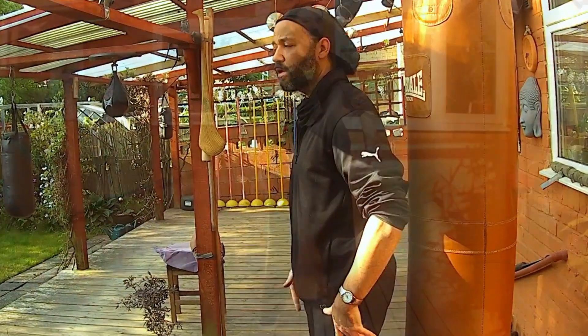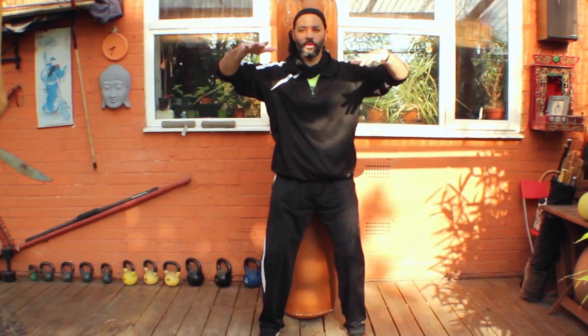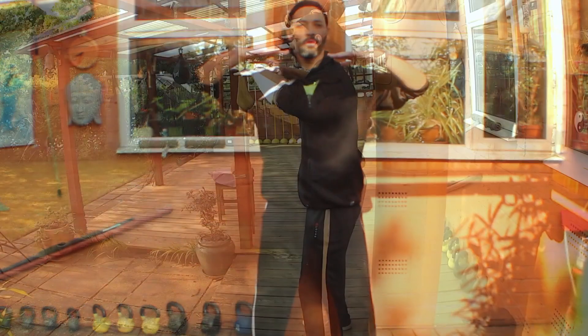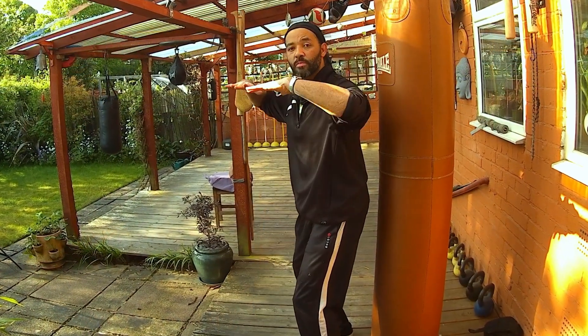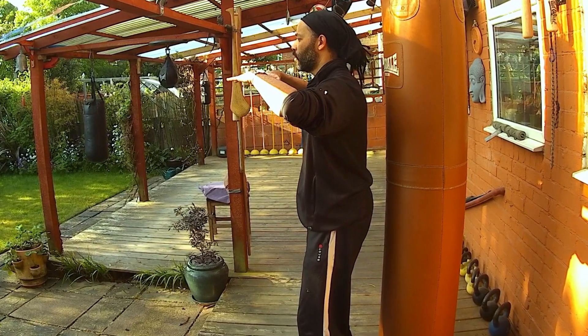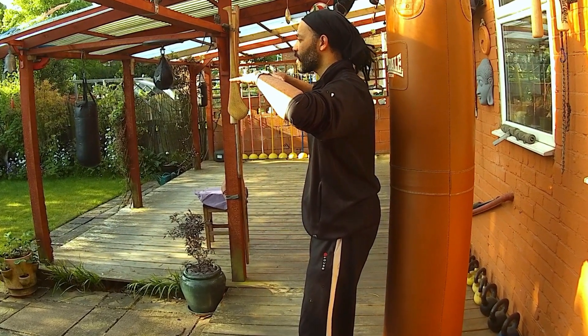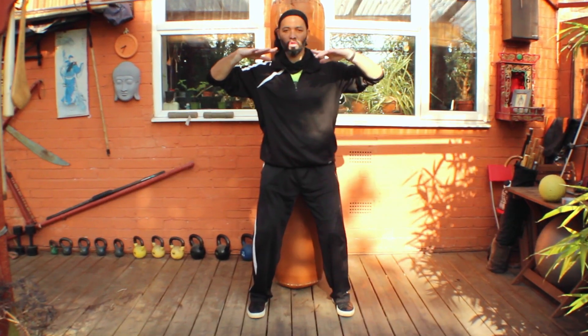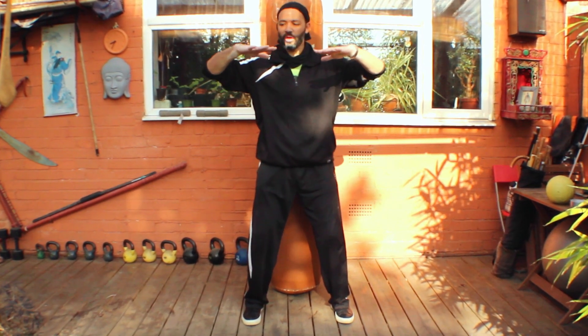We're going to do some more standing. Bring your arms up and go through all of your principles — the ones we've worked on in the previous films: the breathing, head as if suspended from above, pelvic area tilting forwards and hanging down from that suspension. Feet flat on the floor, about the same distance as your hips and shoulders apart. Bring your arms up, hands to about shoulder height, palms facing down, fingers pointing in and ever so slightly forwards.